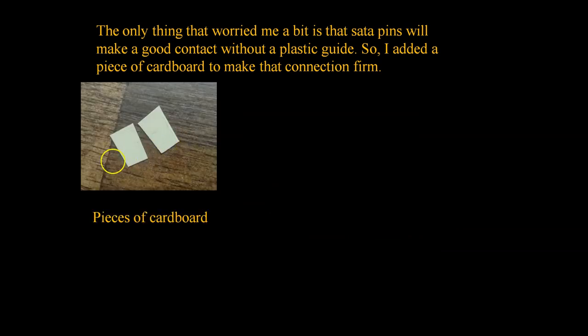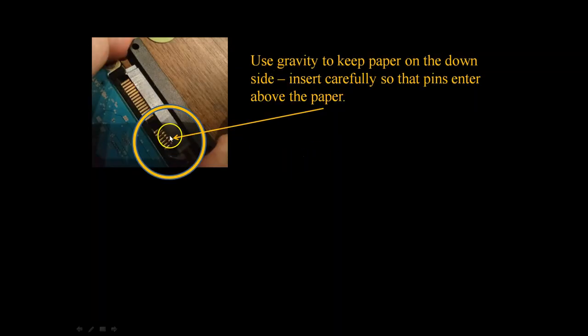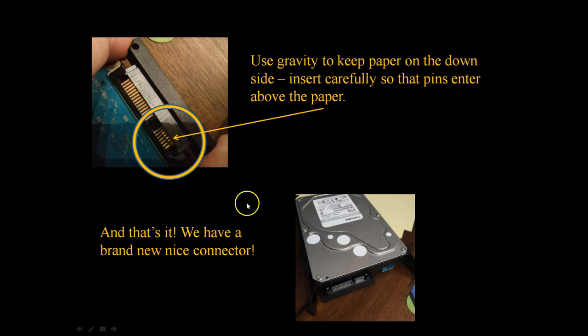For that I made two small pieces of relatively thick cardboard — two should be enough. My idea is to put them there; the contacts are on the upper side, so the paper goes down. The pins have to come from the upper side of the paper. When I connect this, I use gravity to keep the paper down and insert it carefully, not to bend the pins. The pins start sliding from above the paper, then I push the connector — you can see it goes very firmly. Without the paper it's a little bit loose.